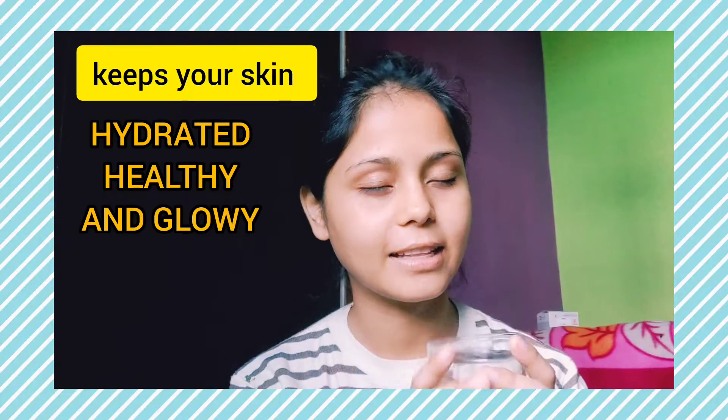First of all, I drink a glass of water in the morning. This makes your skin very hydrated and nourished.